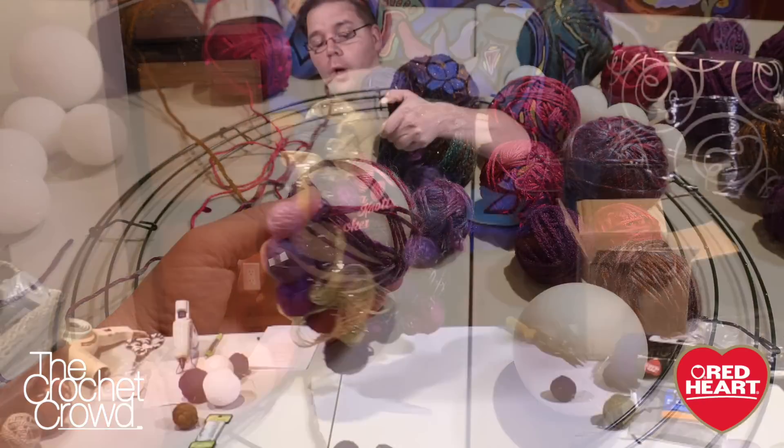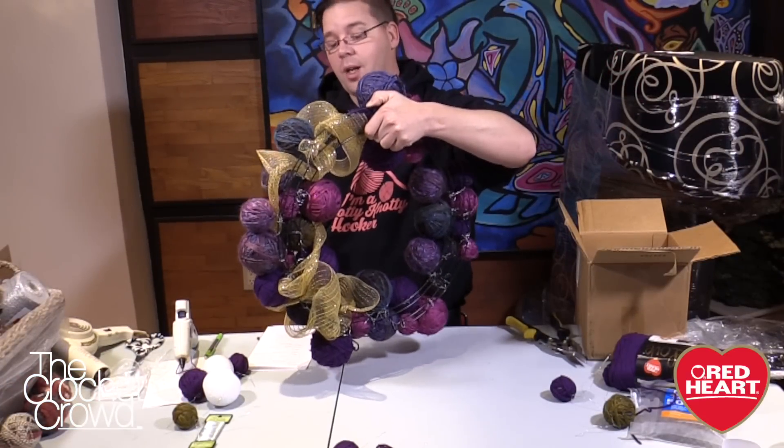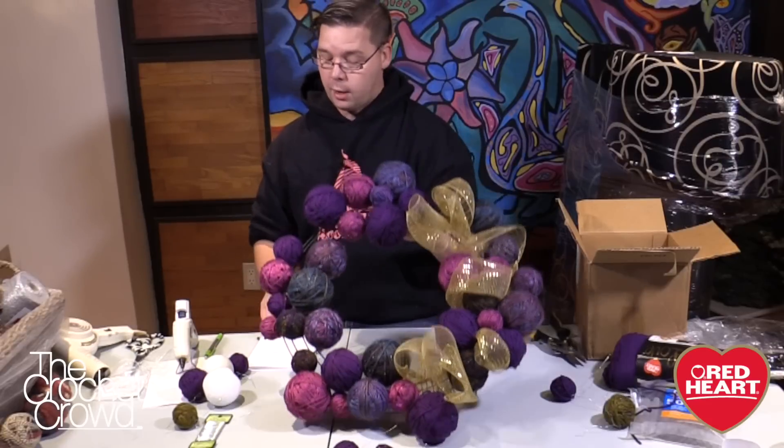You're going to need a wire frame. These balls are all mounted to a wire frame. You could use a clothes hanger, but I'd recommend an actual wire frame from a crafting store, and I'll have tips about that a bit too.